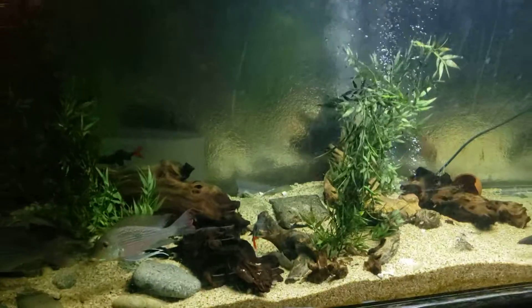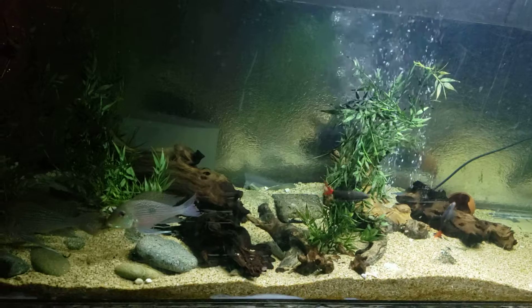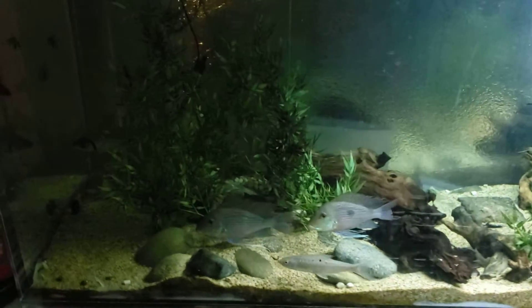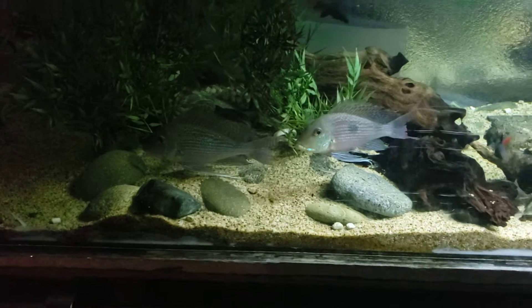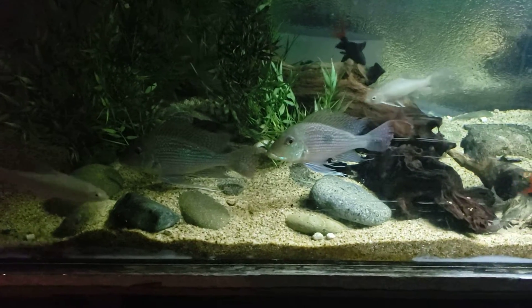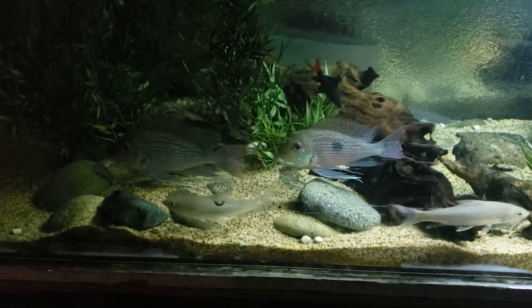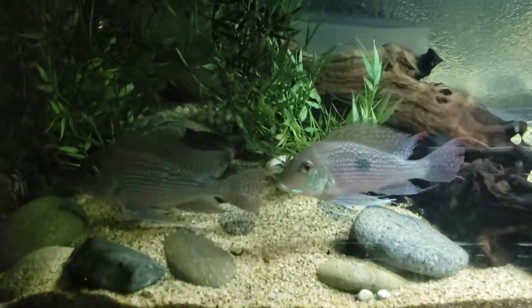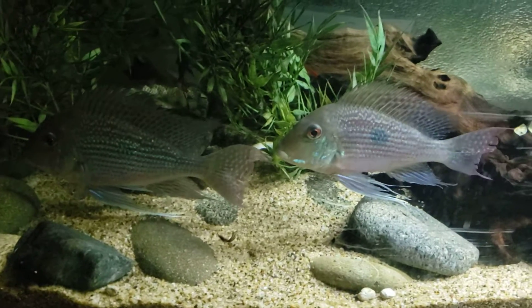Thanks again for watching. This one's pretty bad — only because I wanted to capture all four of my Geophagus Savinii. It's hard to ever catch them because two will be at one corner and the other two will be at the other corner, so to capture all four of them in one corner is a rarity. They do fight a lot — you can see the fins on this one are a little bit picked out, the top fins. The tail is a little bit messed up as well.